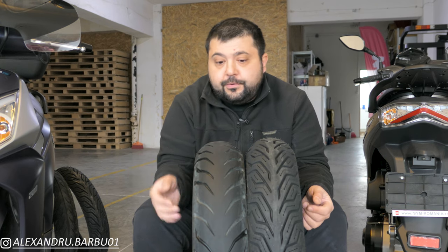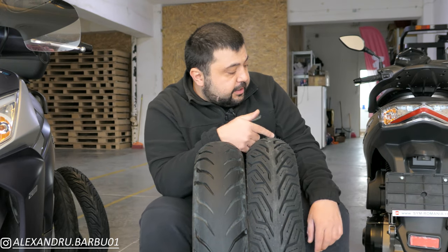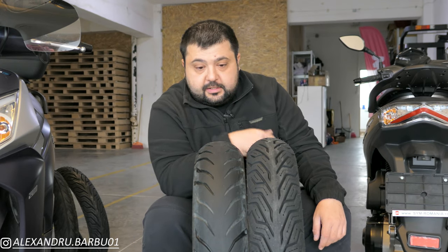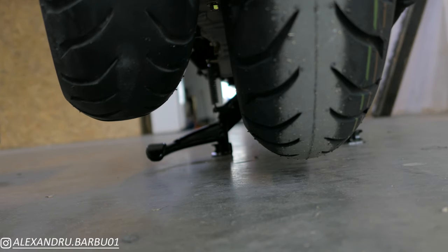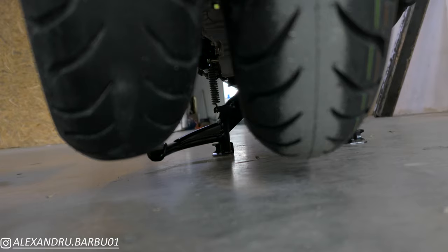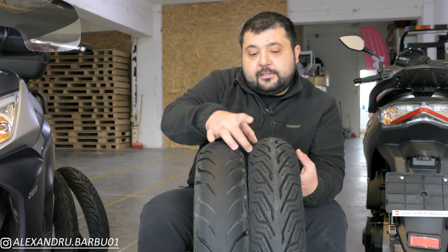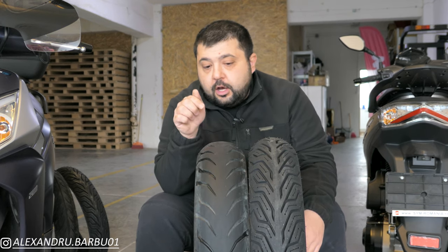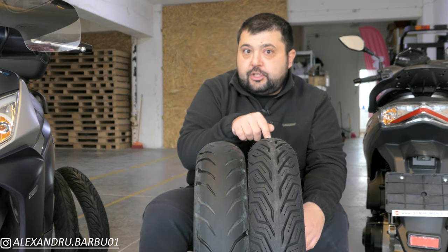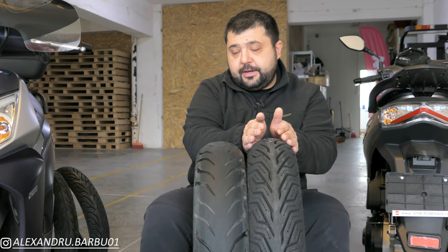So why doesn't CST make the tire profile more rounded like the Michelin? Well, that brings me on to my third point. If we look at the Symphony ST, this has the same tire as this one — the only difference is the mounted one is inflated and this is deflated. You see how big of a difference there is? That's because the plies that hold the tire together are much weaker on the CST than they are on the Michelin, and that's why Michelin can get away with a much more rounded profile.